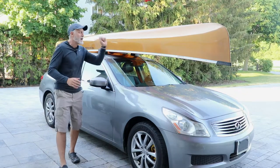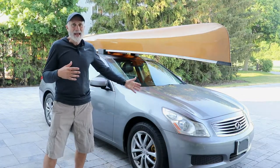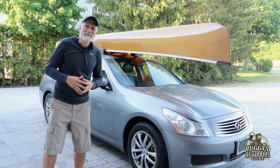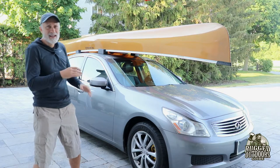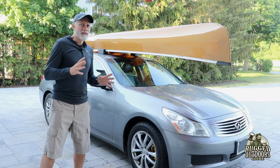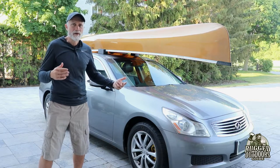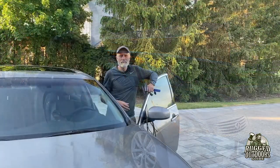Today we're going to talk about how to put a canoe on a vehicle that does not have roof racks — specifically a car. The vehicle is a G35 Infiniti, a sports sedan. It's a 2008, a great-looking car in its time. The problem is that the roof, front to back, is very short and kind of curved, so that creates a few challenges. There are other ways to do it, even with foam blocks.